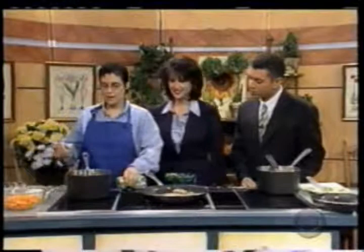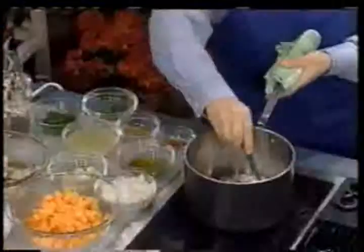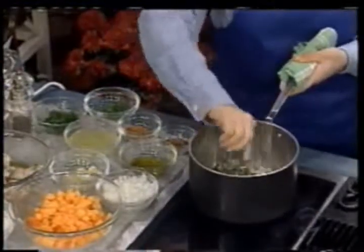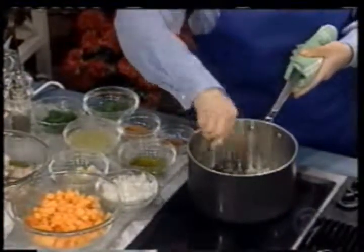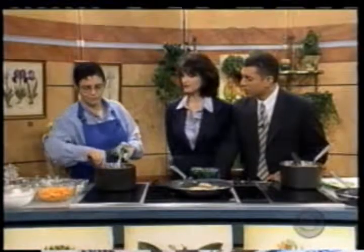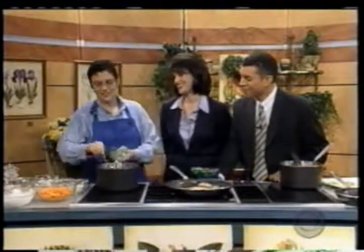First, we're going to start by heating some oil and adding some onions and a little garlic. When making this, you want to be sure not to get any color on the onions or the garlic, so that way your butternut squash will have a nice orange-y color as opposed to a dark brown.